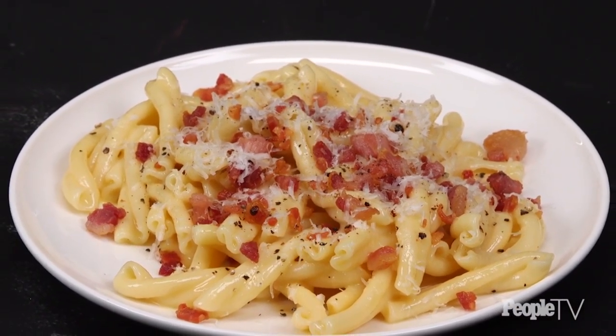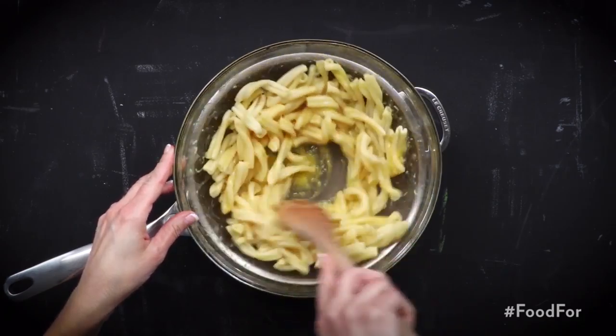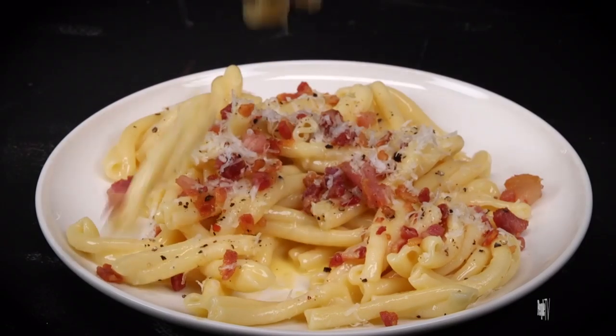What we're going to do is keep the bowls and the pasta warm because we're actually cooking the sauce in a bowl off direct heat, so that we don't get scrambled eggs — we get a creamy, silky sauce.